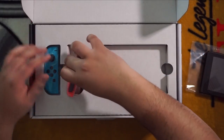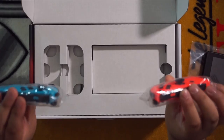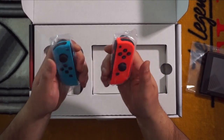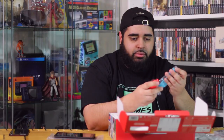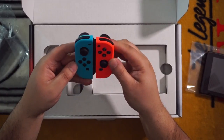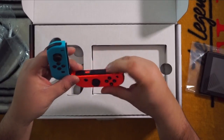And now we have the Joy-Con. People said these look better in person, and I can't believe how much brighter these are to the actual human eye than they look in a picture. I don't even think this video is going to do this justice. You got the right with red and the left with blue. These are actually a little bit bigger than I thought they were going to be, and this actually fits perfectly in my hand. The color really does look amazing on these — I'm very glad I got the Neon over the gray. This is a lot better than I thought it would be.